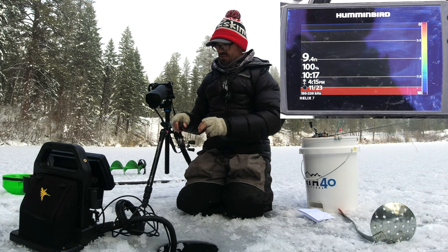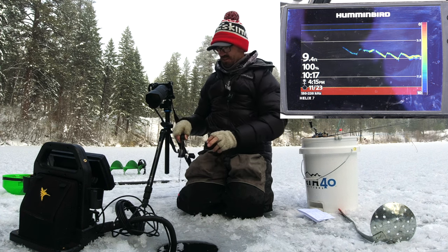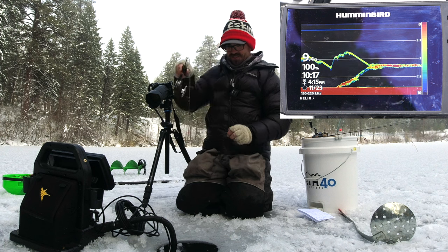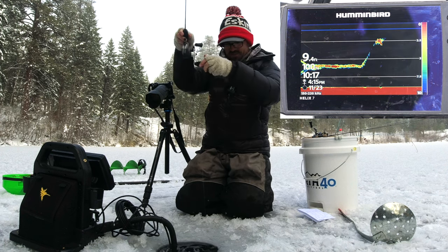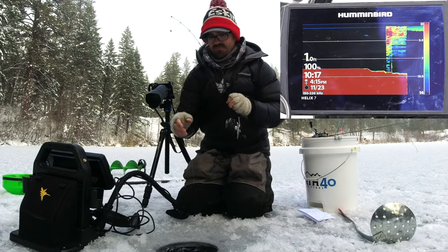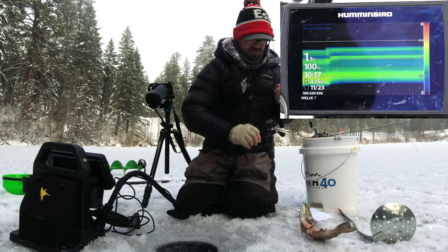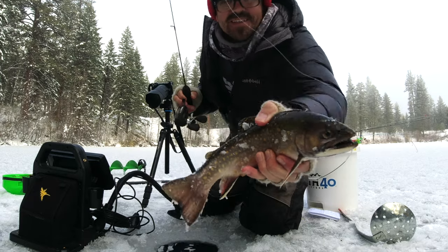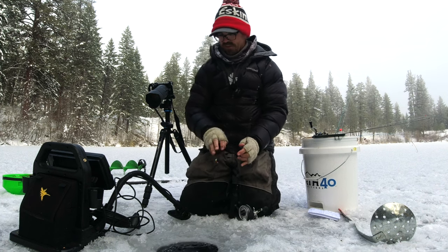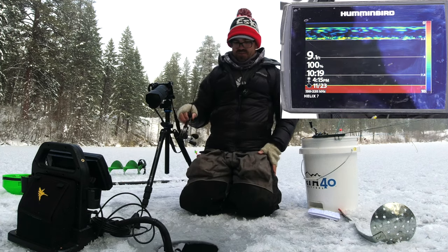Here's a relatively small jig going down and you can see it shows up really well especially at five feet and beyond. There's a fish coming up to it - he's got him! This is a nice, nice brookie. With this folding arm I can just move this up out of the way. Really nice brook trout - I'll take that. Back on his way. Okay, let's get this transducer back under water.